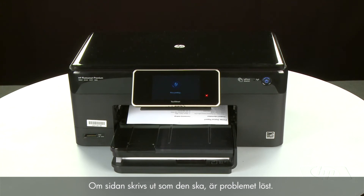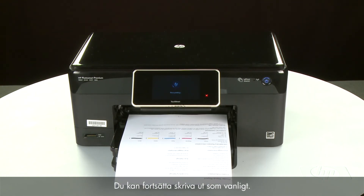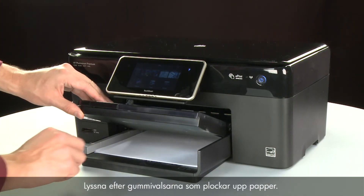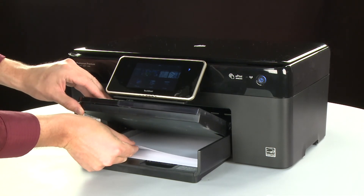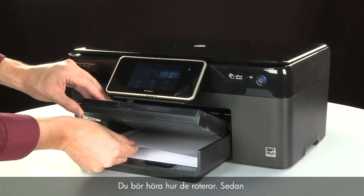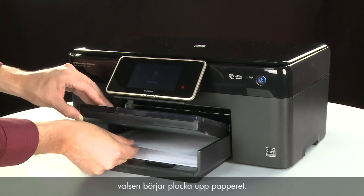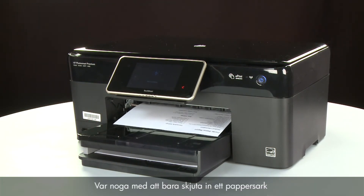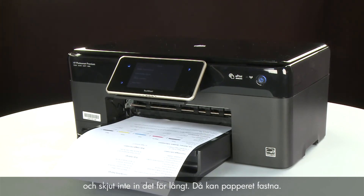If the page prints successfully, the issue is resolved and you can resume printing as normal. If the page does not print, try printing it again. Listen for the rubber paper pick rollers — you should be able to hear them rotating. Then try slowly pushing the paper farther in until the roller engages to pick up the paper. Be careful to only push one sheet and not to push it in too far, as this can cause paper jams.